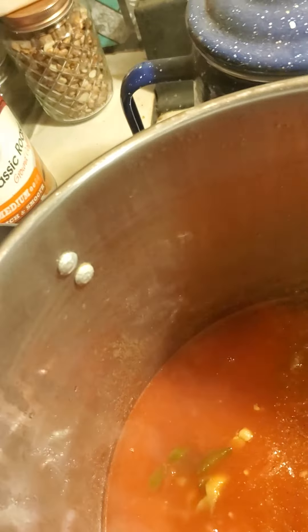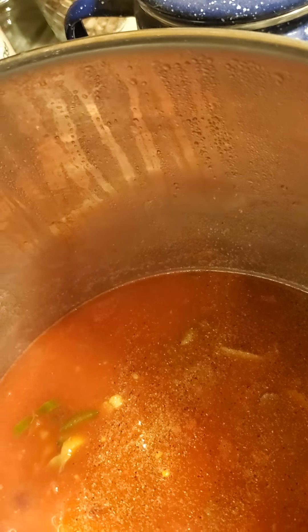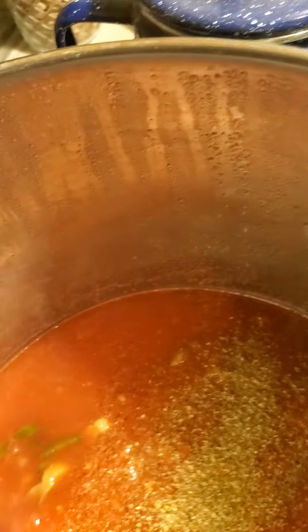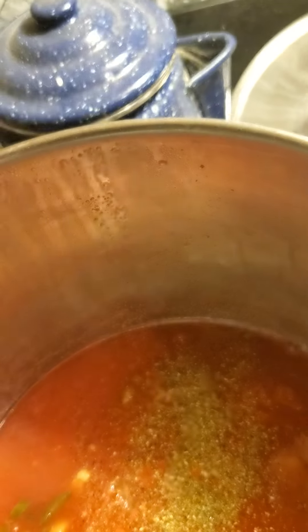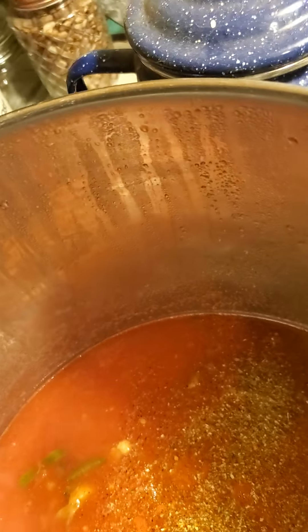This is garlic and pepper. Then I have garlic with mixed herbs by Kingsford. Some cayenne pepper. And some chili powder.